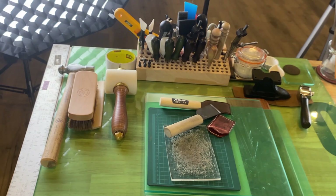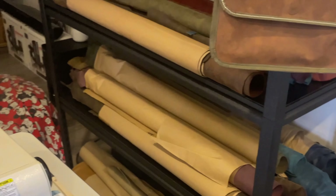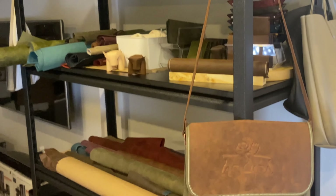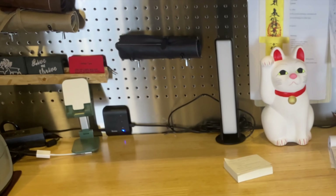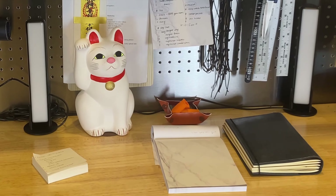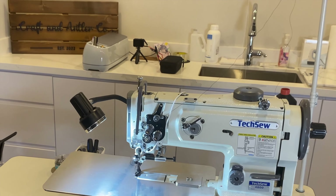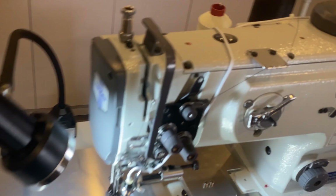Alright, now a 360 of our space. Here's the workstation with all the tools, the skiving machine, all our leather, another workstation where we store our goods, Niko the cat, and back to our sewing machine. And that's about it — this is our studio.